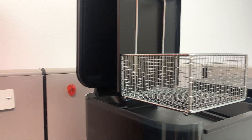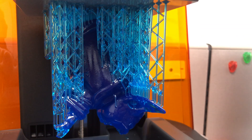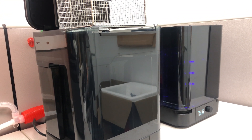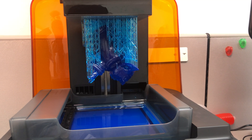I'll place it in the wash station — for this material Form specifies 20 minutes, so we're going to follow that exactly. I'm doing an empty run on the cure station, which for this material calls out 60°C for 60 minutes.